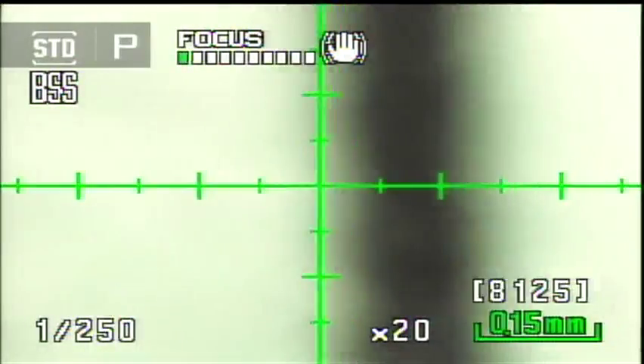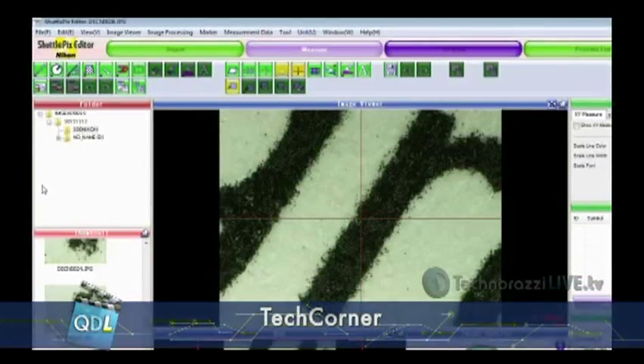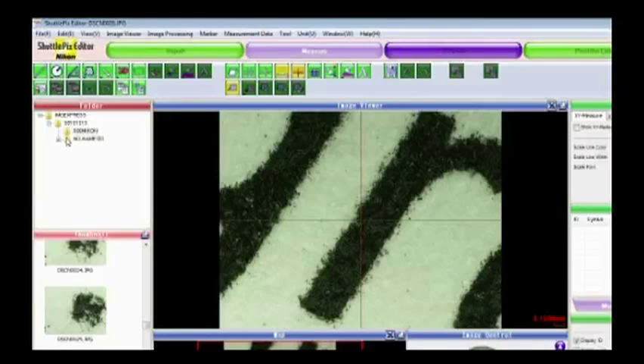After taking pictures, the data is stored on an SD card. I can take that card, put it in my laptop, and bring the images into the Shuttlepix Editor. The editor is divided into four areas: on the left is standard folder navigation, and below that are thumbnail images of everything in the selected folder.